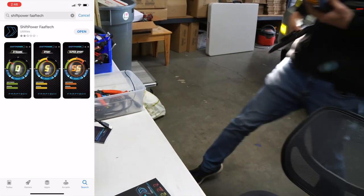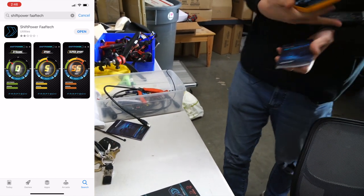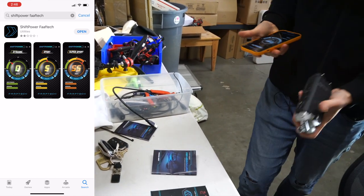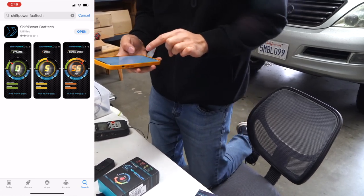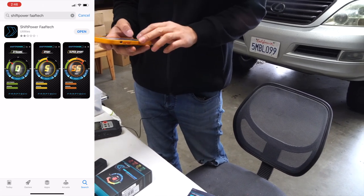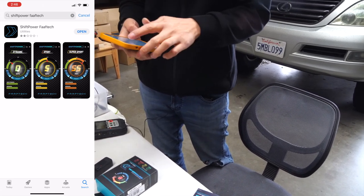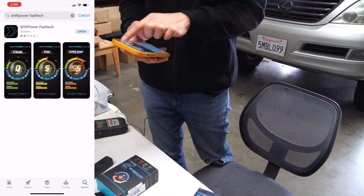Before we turn the vehicle on, let's first download the app. I've already downloaded it here — it's called Shift Power. To download it, go to your app store, search Shift Power, and press the download button.